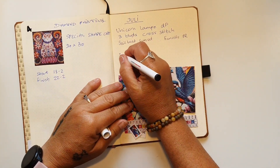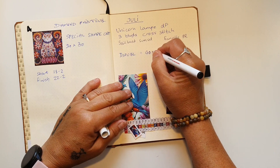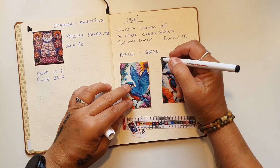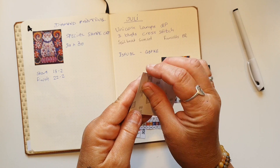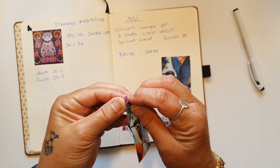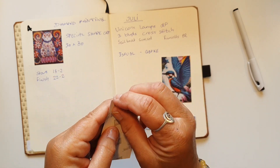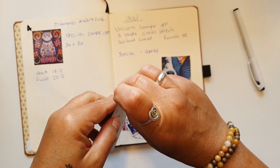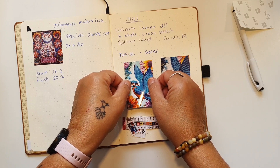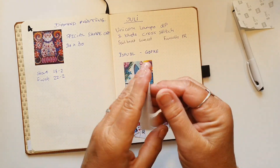Nu vil jeg lige skrive ISFUGL, og det er GBFKE. Det første jeg sætter ind, er billedet fra deres hjemmeside, og så hvordan det ligesom kunne se ud, hvis det var en plakat for eksempel. Og så sætter jeg det her ind. Og så er det her, hvordan det ser ud efter jeg havde lavet det.